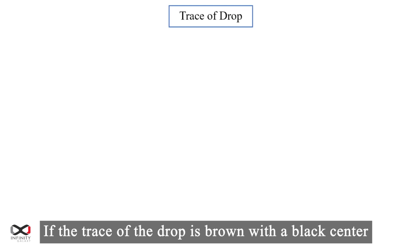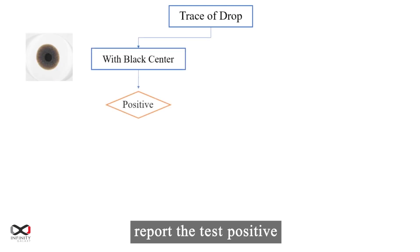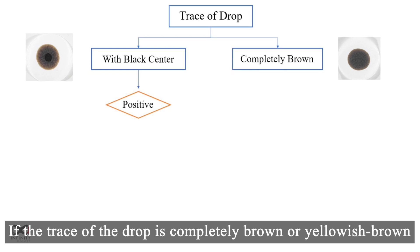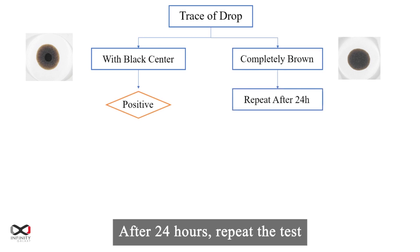If the trace of the drop is brown with a black center, report the test positive. If the trace of the drop is completely brown or yellowish brown, put the stopper on the flask. After 24 hours, repeat the test.